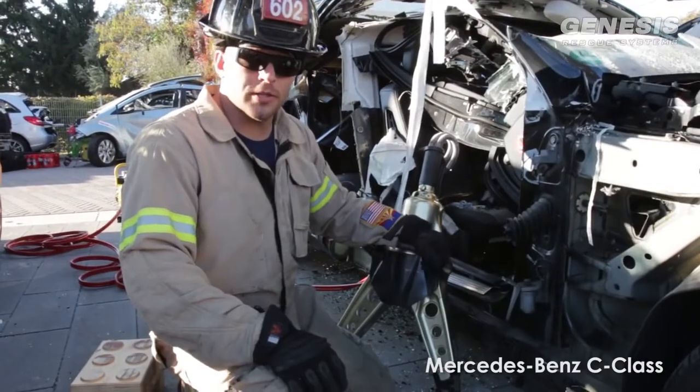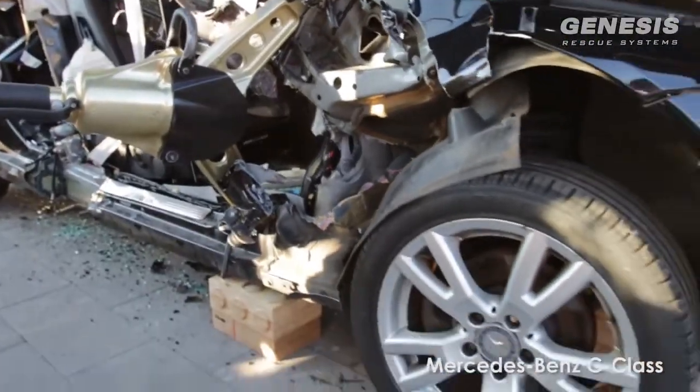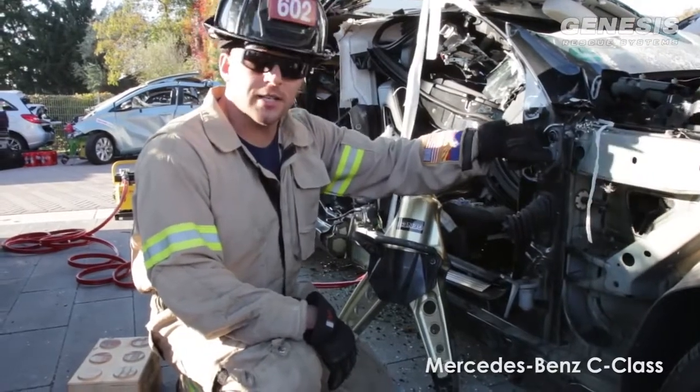I'm Jerry Swift with Genesis Rescue Systems. Today we're going to go over the modified dash lift on new car technology with the Mercedes C-Class.